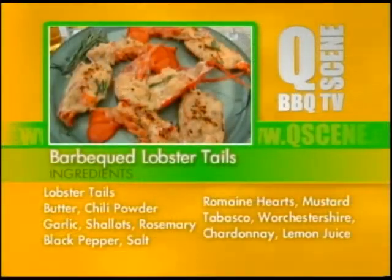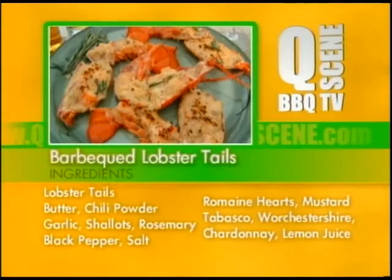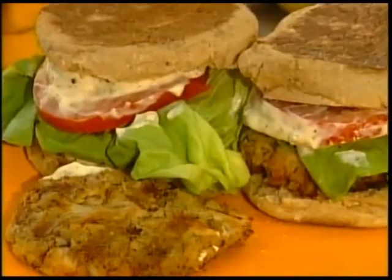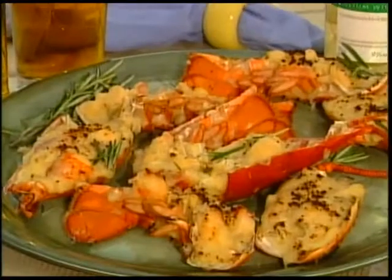Ladies and gentlemen, the big oyster from Jake's Grill and Oyster House. Let's eat, drink, and be Murray! Cheers, kids. Cheers. Thank you.